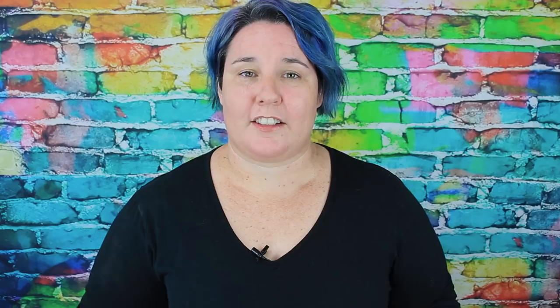If you think you could use any of these sets or want more information on them, come and check out Fiberific.com.au. We've got lots for you to choose from.